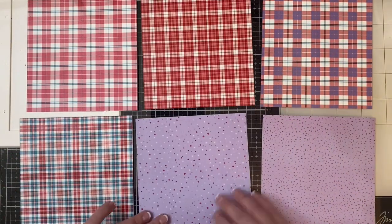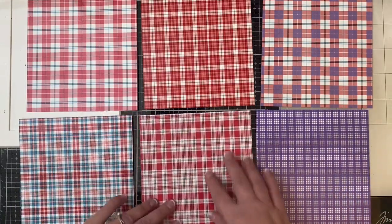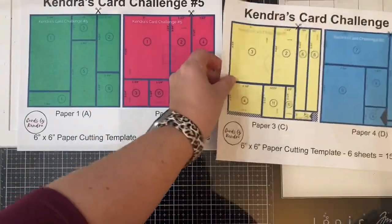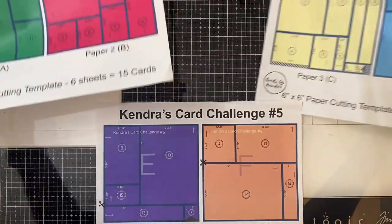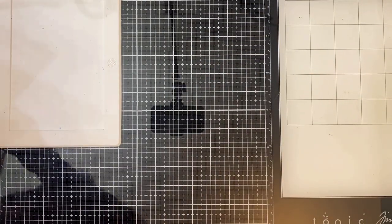Here are the cutting templates that I used to cut out all six of the sheets of paper. You really want to make sure that you coordinate — if you look at the card sketches that have more than one color, just make sure that those two patterns coordinate together.